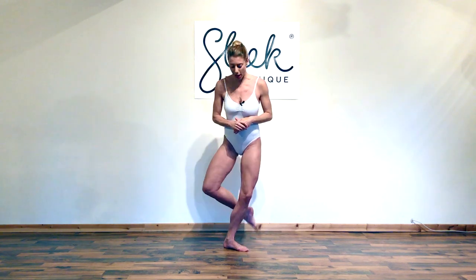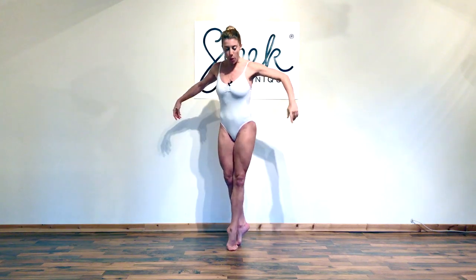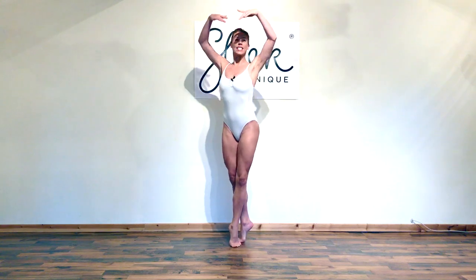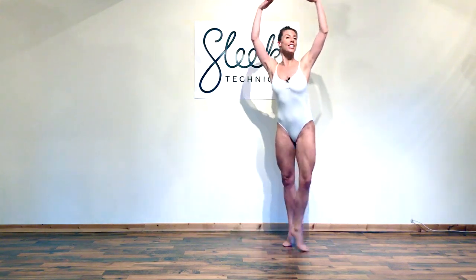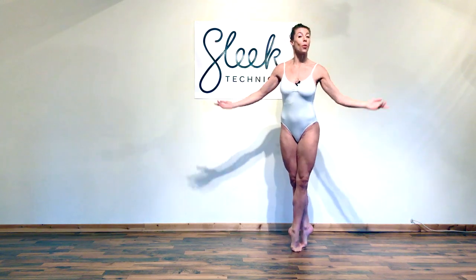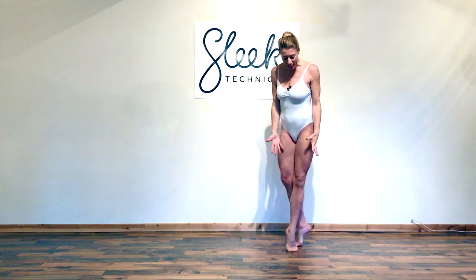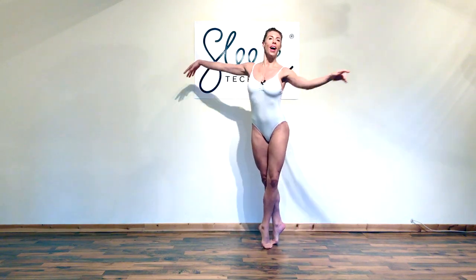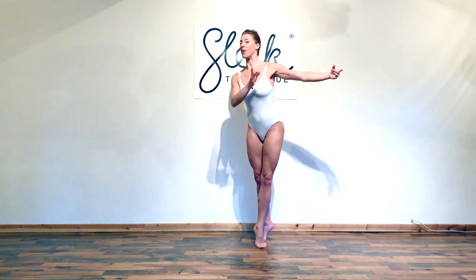Bourrees. Classical bourrees are a tiny transfer of weight from your back leg to your front. You can do this very, very quickly to carry you across the stage, to turn you, and it's particularly magical when you're in pointe shoes. They're fantastic for shaping the legs. The legs should be working like a pneumatic drill all the time underneath you while everything stays calm on top — very classical the whole way through.